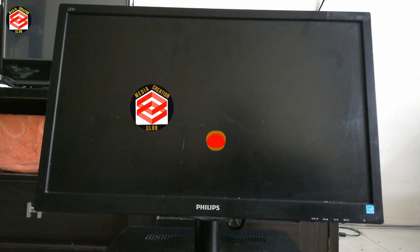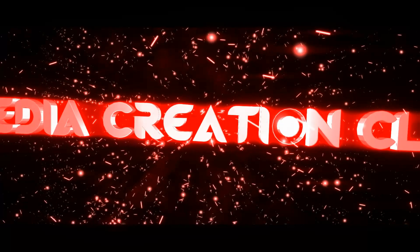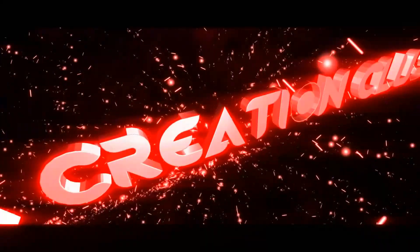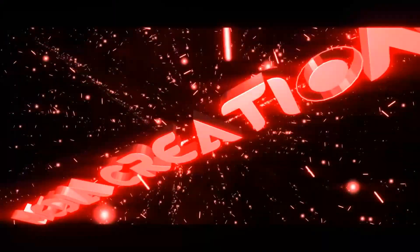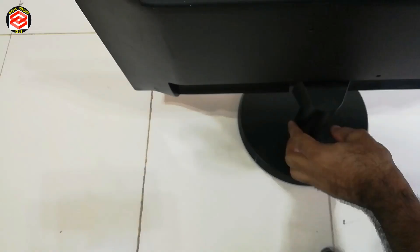We open this monitor and then we check the power supply and the graphics card, to find where the actual problem is. Before we continue, if you are new to my channel please don't forget to subscribe and press the bell icon for the latest updates. So let's continue to open it.